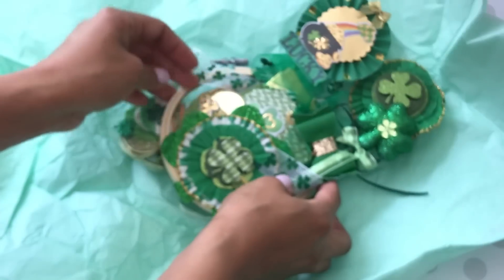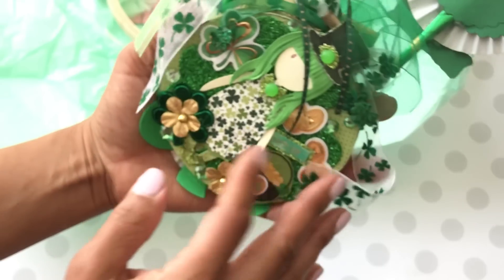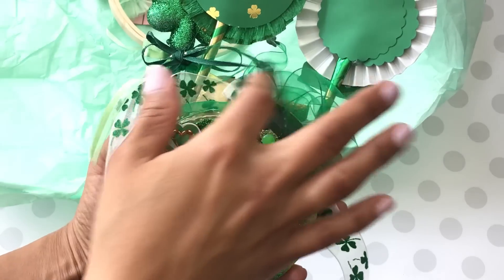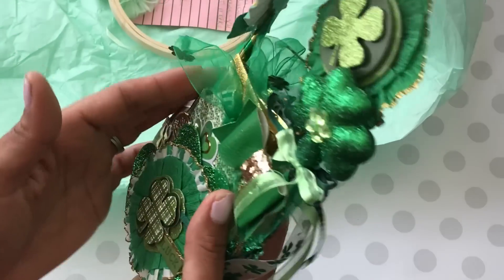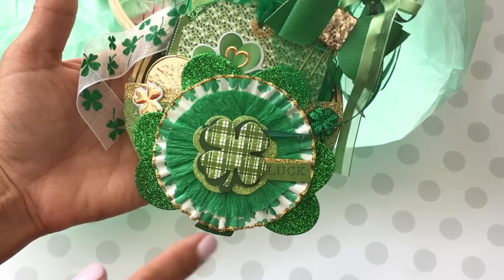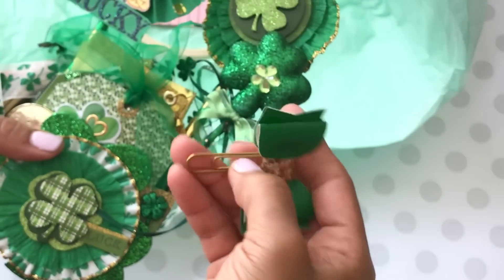Oh my gosh, I can't even believe this — I didn't even know I won! Look at this, you guys — it's a mini hoop! Let me just make sure we're focused. She's got another super cute lovely girl — look how adorable! That's the back, and I think this is the front. Look at all the layers — I love how you did the cupcake wrapper with the gold glitter around it. It's so, so pretty. Look at her bow — oh my goodness, how pretty!